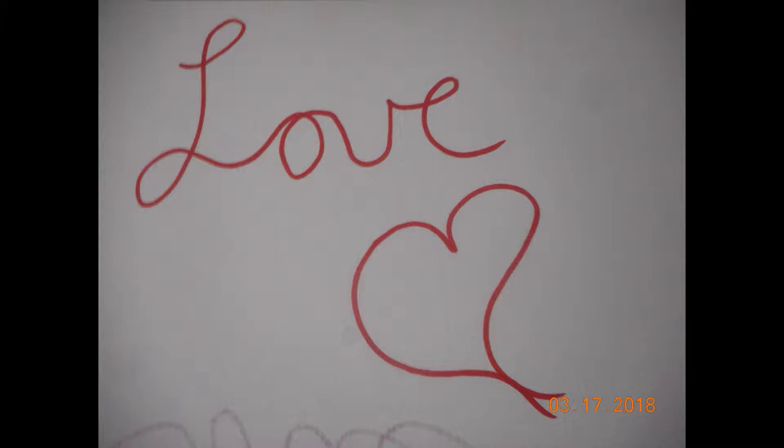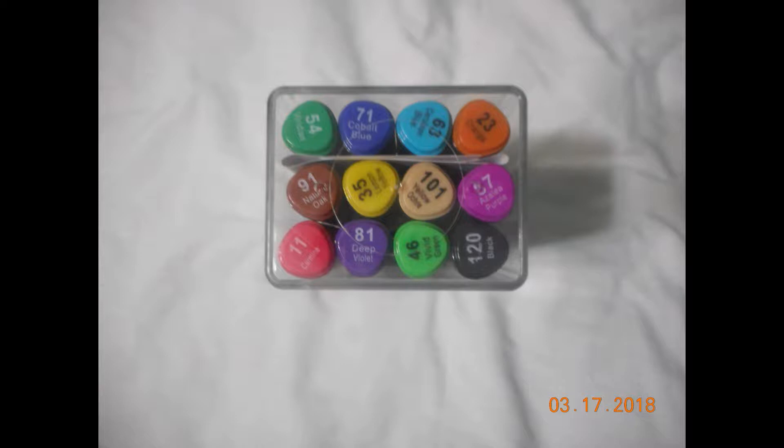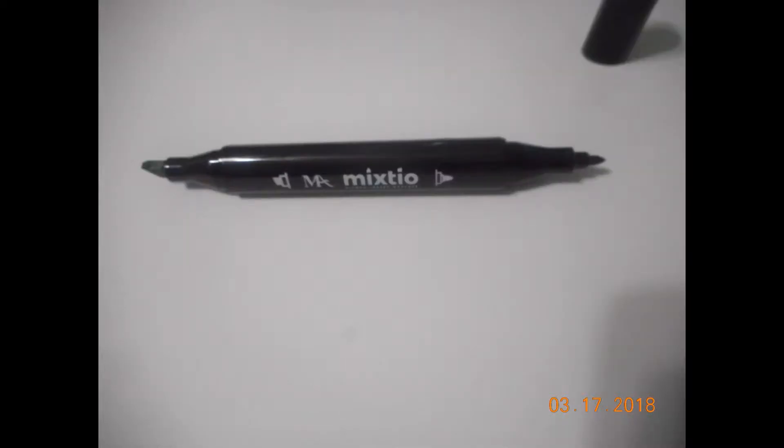Now let's move on to the alcohol-based markers. These are sold in a set of 12 as well and they're really nice — they come in a great little acrylic box. They're dual tip, so they have a chisel tip and a fine tip, and it's also shown on the marker itself. That's what the tips look like: a fine tip and a chisel tip.